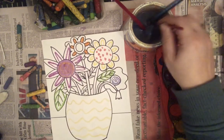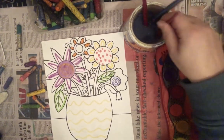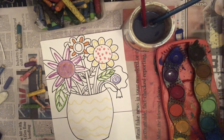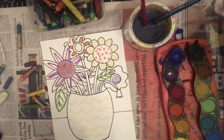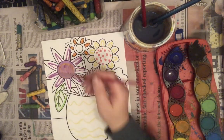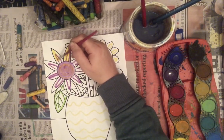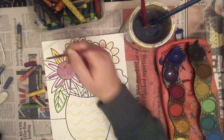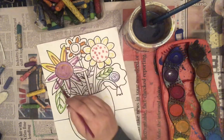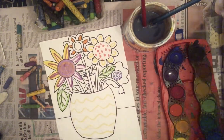I'm going to change color, so I'll wash my brush out and then use a yellow. Those crayons or oil pastels add a little bit more interest than if we just had plain paint.